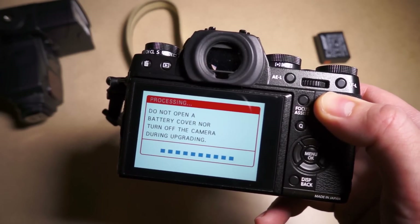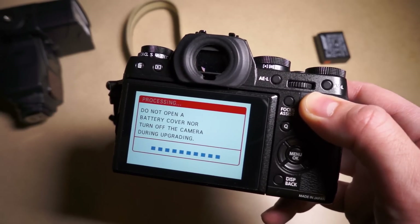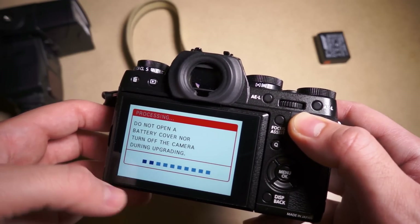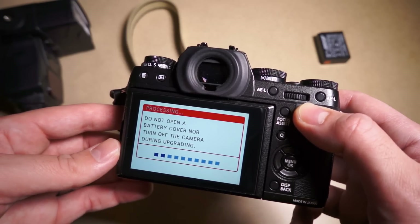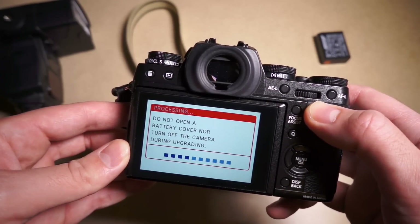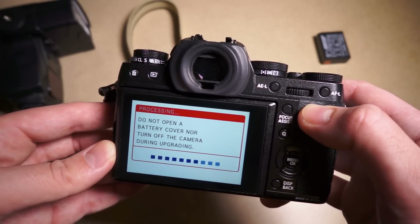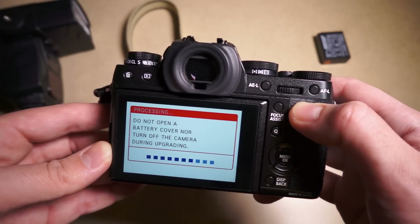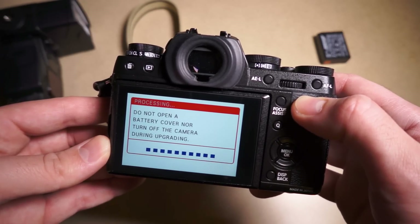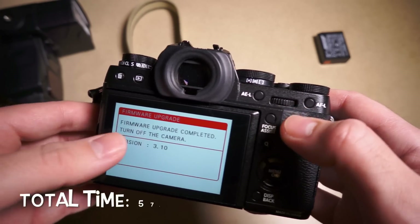Now you're going to slowly watch the bars fill. Word of caution: don't turn the camera off, don't take your battery out — it tells you that. Typically these are pretty quick. It seems like it hangs on that first dot, but once it starts moving it finishes faster. It seems to be jumping along now — not sure if it's related to the read speed of the card, but this is a pretty quick card. The whole process should take less than a minute once you have the file on your SD card. Firmware is completed — I now have version 3.10. Turn the camera off.